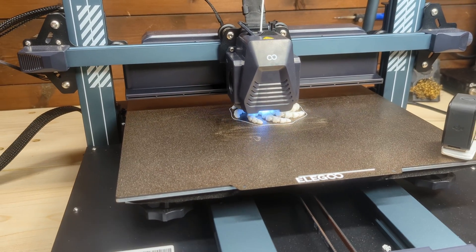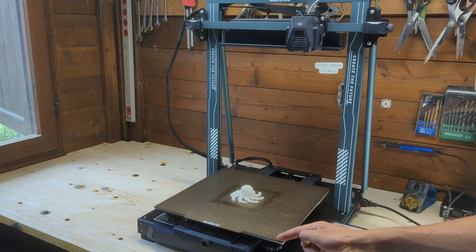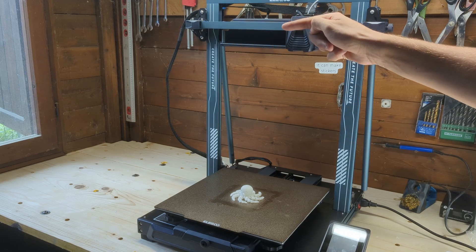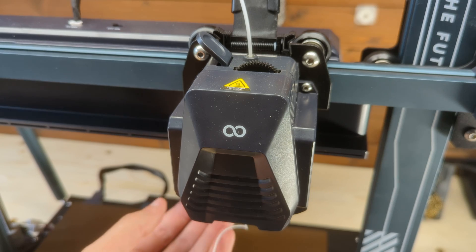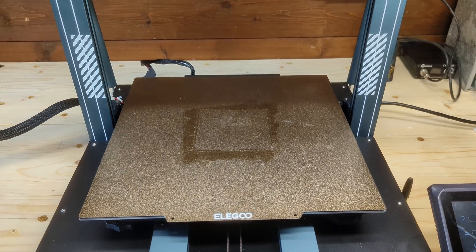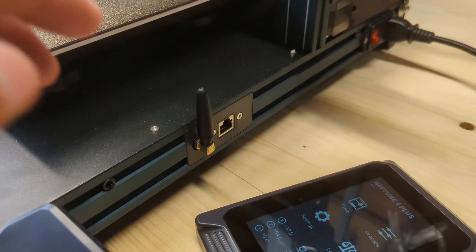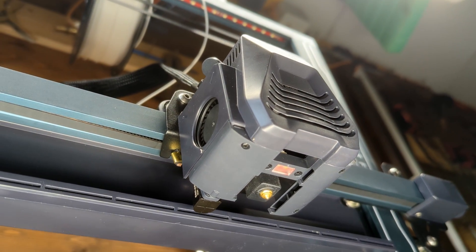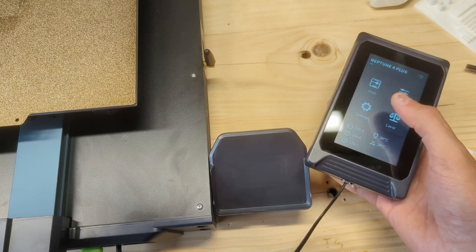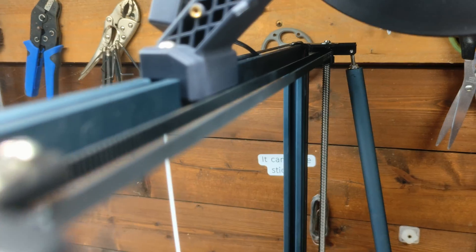Let's quickly list some of the main features of the Elegoo Neptune 4 Plus: a large build volume of 320x320x385mm; a dual-gear 5.2-to-1 direct drive extruder for precise filament control; a textured PEI print bed for excellent adhesion and easy part removal; sensorless homing for simplified operation; Wi-Fi connectivity with remote control via Orca Slicer interface; a 300°C hotend capable of handling a variety of filaments; a 4.3-inch color touchscreen with a user-friendly interface; high-speed printing up to 500mm per second; and dual lead screws synchronized by a belt for stable Z-axis movement.